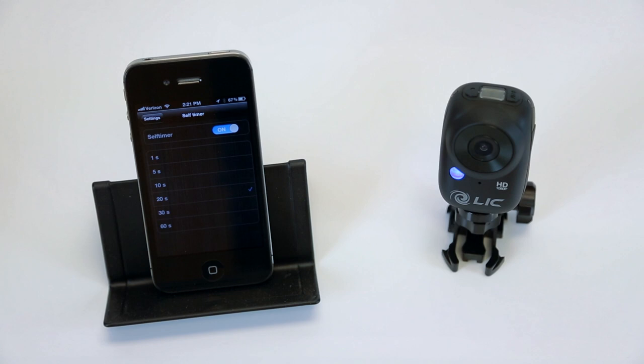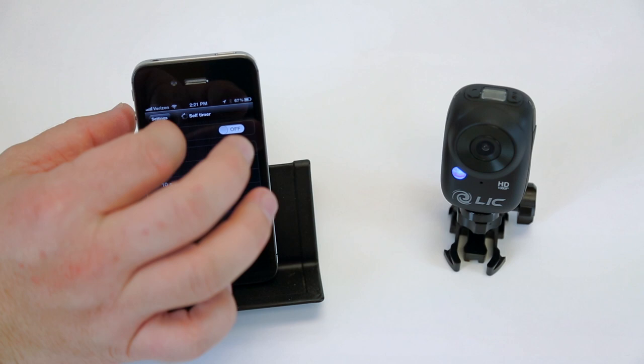Turn that back off, go back out to the screen. So a lot of different settings you can adjust to make it really easy to make sure you're getting the best shot you can get.